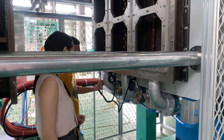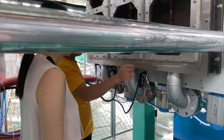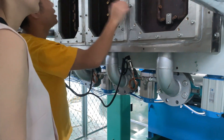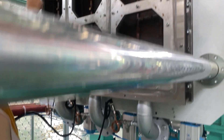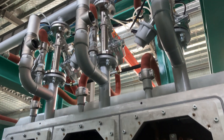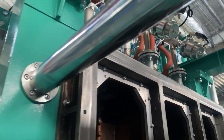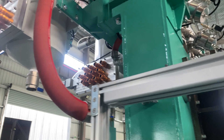This EPS shaping molding machine comes with three independent hoppers, and it can realize the production of three types of helmets with three different densities. In order to achieve this function, the pipe design and valve design of this machine are very different from a normal shaping molding machine.